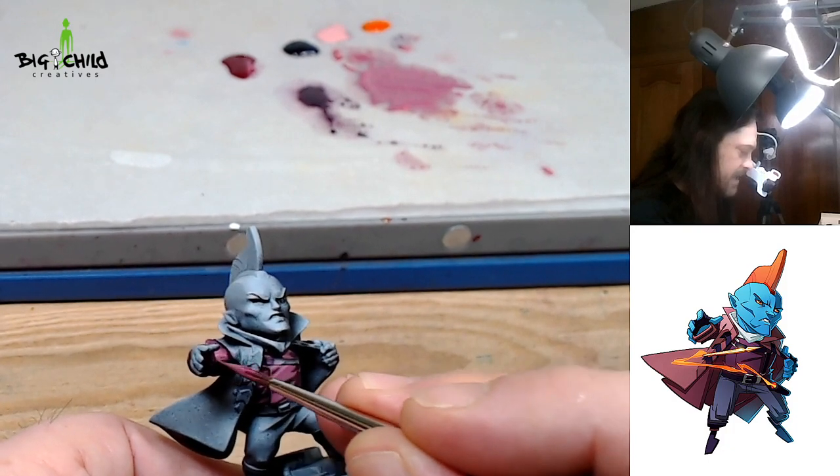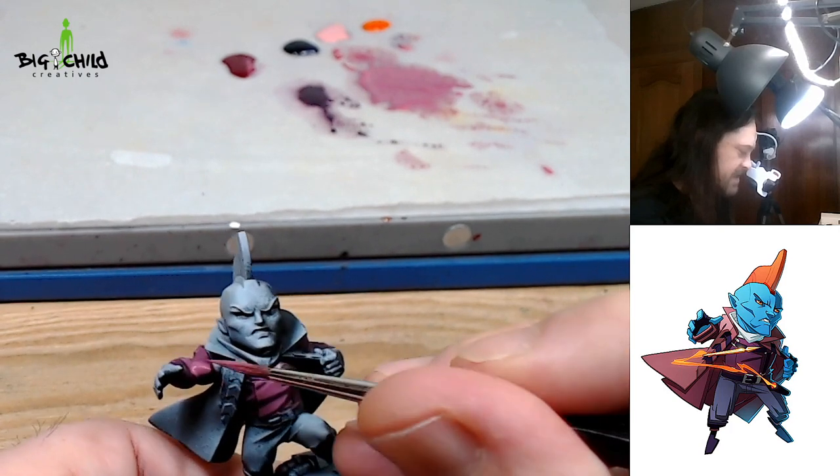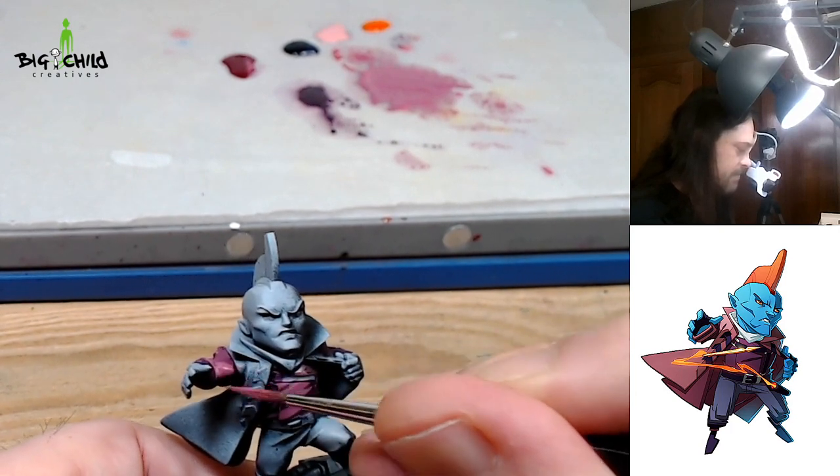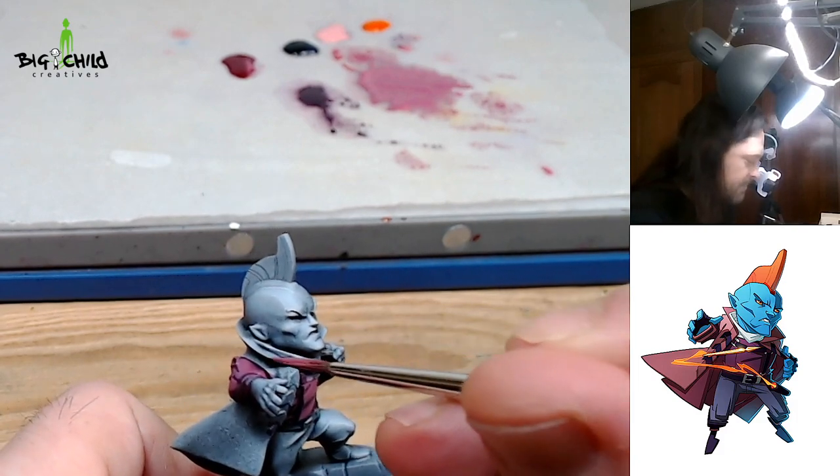I'm retouching these lights and it's done.